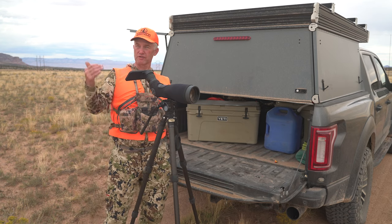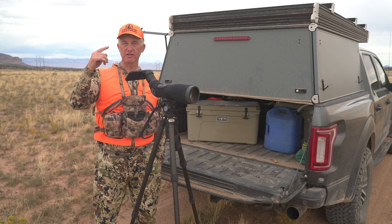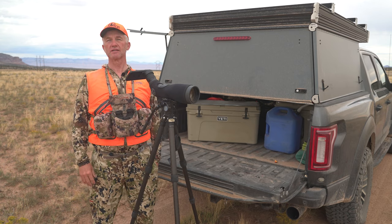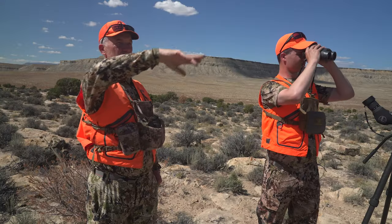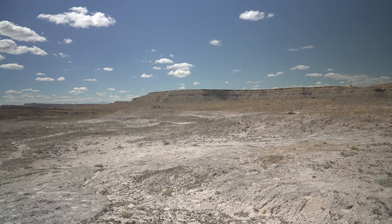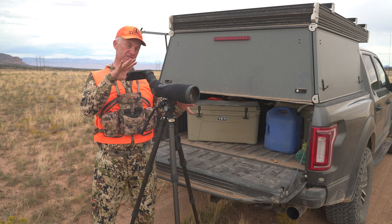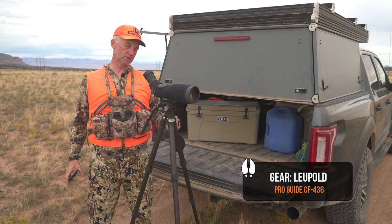Every episode, every hunt we do this year, the crew has said, 'Randy, you got to do five important things that were essential to that hunt.' So we are on a pronghorn hunt — Matthew and I — down in central Utah. It is dusty, it's muddy, everything else, but one of the things you will see non-stop when we're pronghorn hunting are these pieces in front of me.